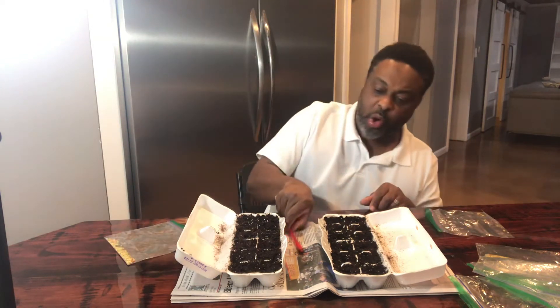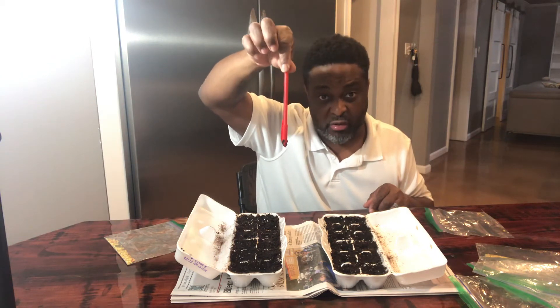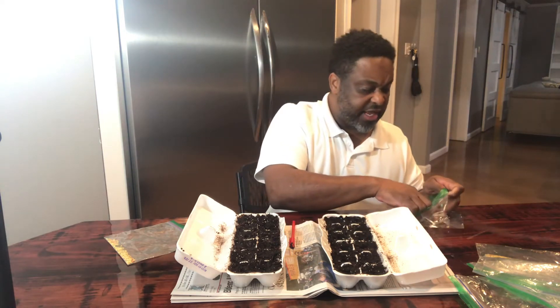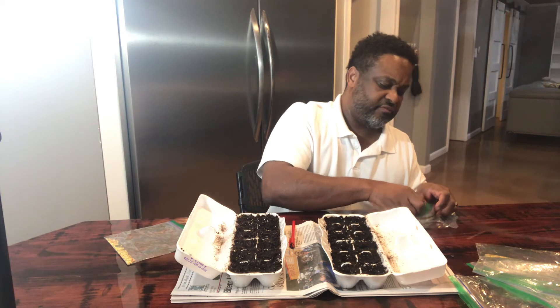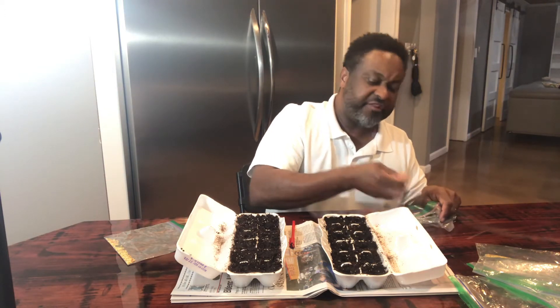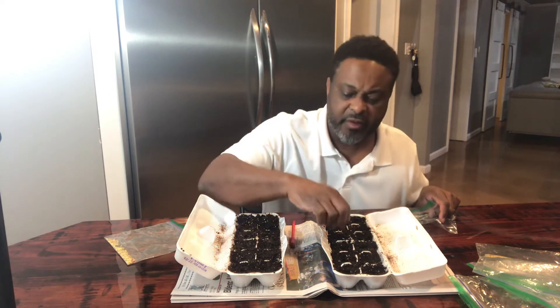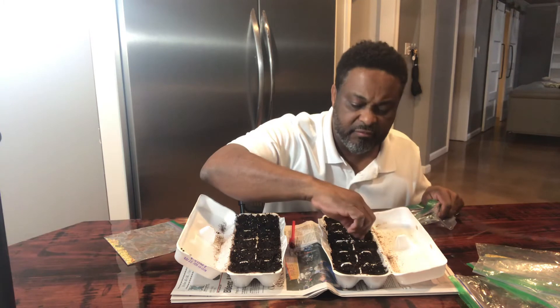I made the mistake of not labeling this bag, but I know there are cubanels in here — the long peppers that turn red and get about seven inches long. I'm putting one seed per cell. Whichever ones don't germinate, I'll keep that cell and use it again — I'll put another seed in it.